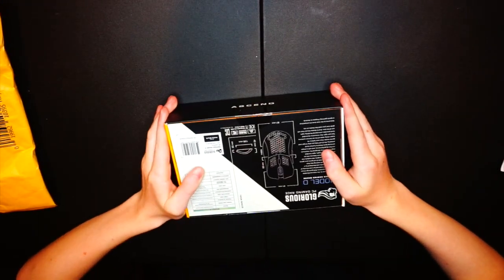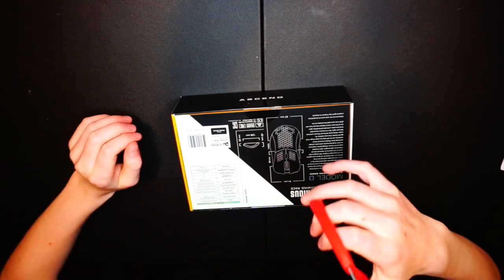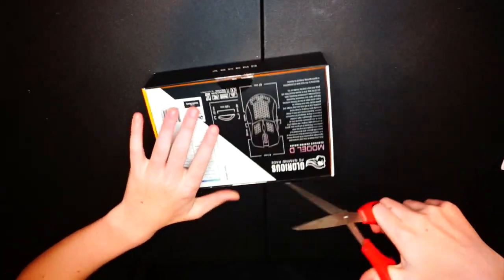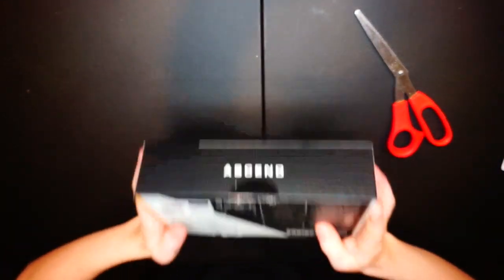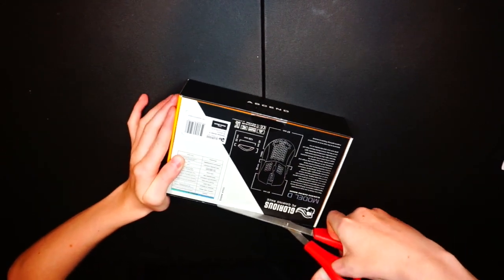I just grabbed scissors to cut this open. So far I rate the packaging a 10 out of 10 — it's very tight with very little movement for the mouse, and it's a very nice box.